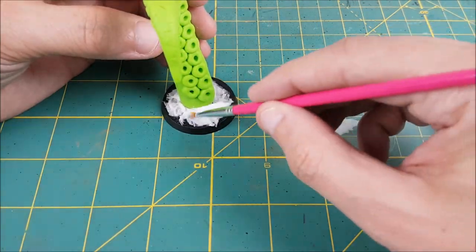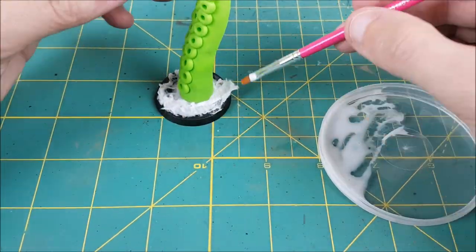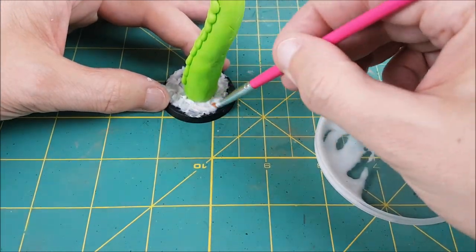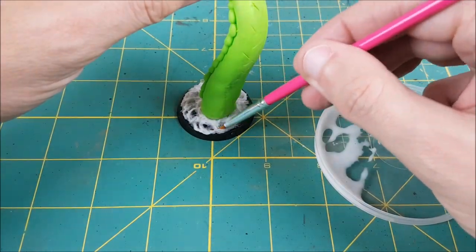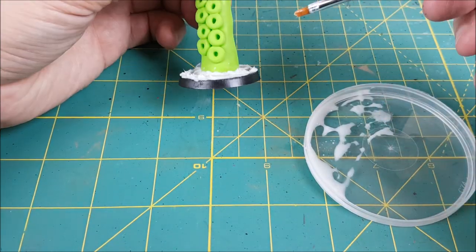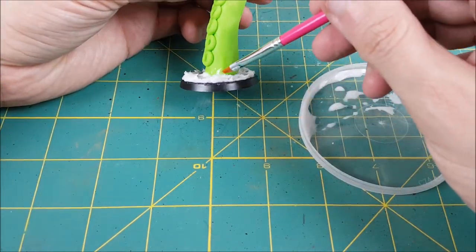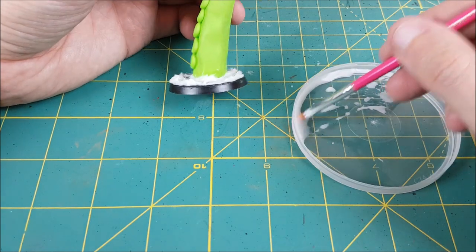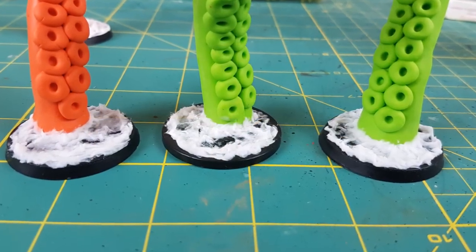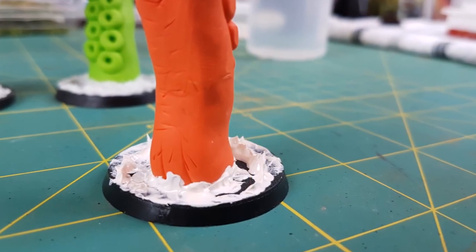What I'm going for here is just a wave of water right at the base of the tentacle and then another wave further out close to the rim of the base, and then just a bunch of random swirls in between them. Putting a wave at the base of the tentacle is also going to hide the gap where I glued it on. I used toilet paper on three of these and just for fun I tried some Vallejo model putty on the last one. I think I prefer the toilet paper to be honest.